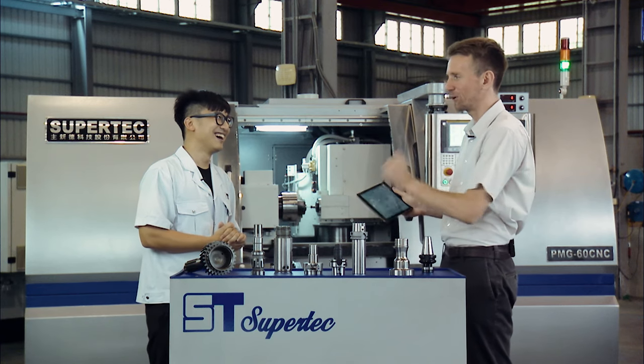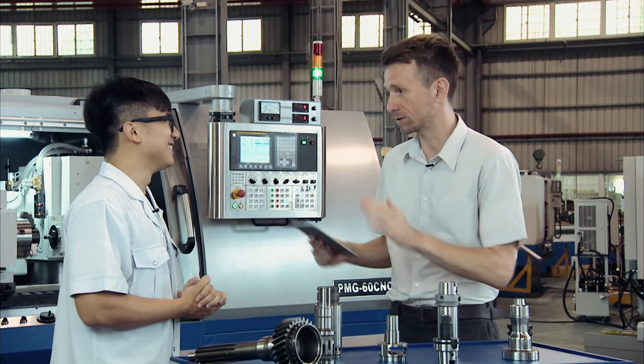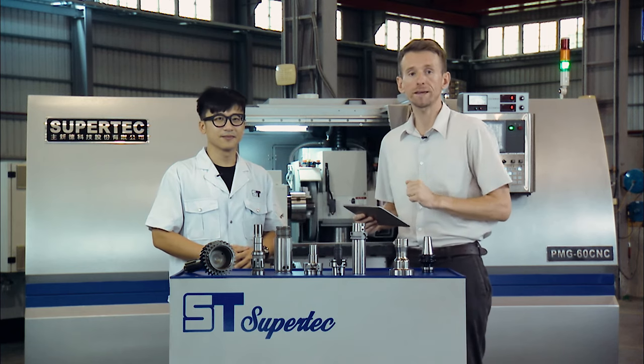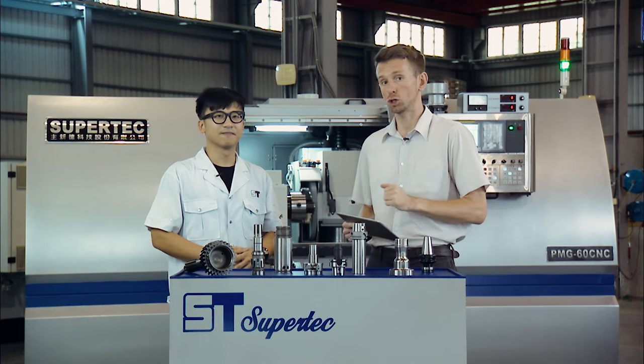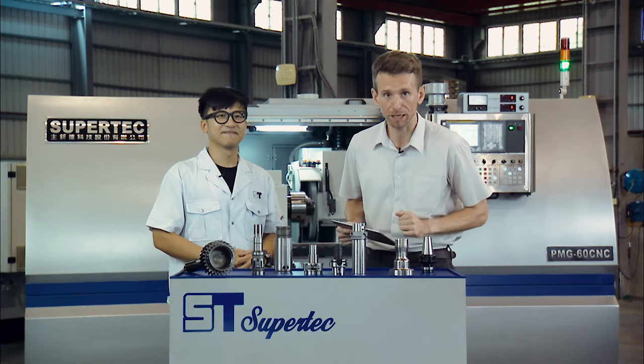Supertech — more than just a machine. Thank you very much for having us today and introducing the PMG Series. My pleasure. Thank you for watching the MTS Industry Show at Supertech. See you in the next one — take care of yourself, bye bye.